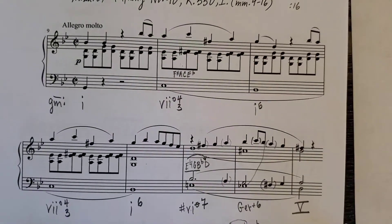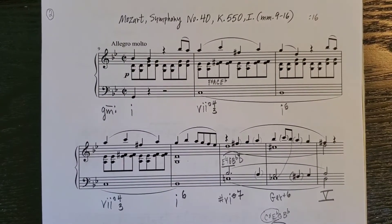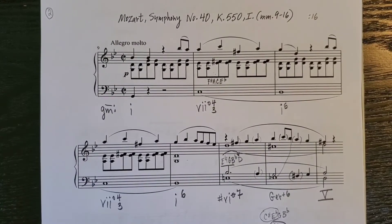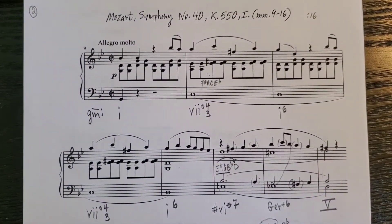Here's the whole analysis. In G minor: i, vii°4/3, i6, back to vii°4/3, back to i6, then the raised-6 half-diminished seventh chord, then the German augmented sixth chord, which resolves to V. Here's one more recording of the orchestra playing the same excerpt.